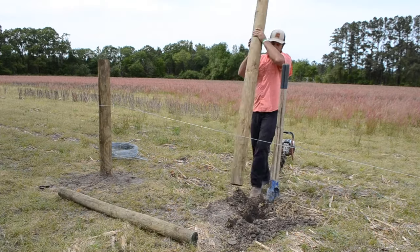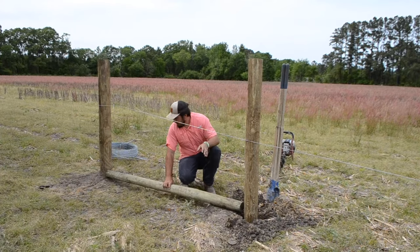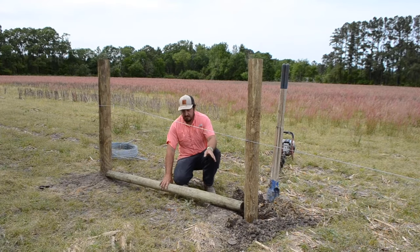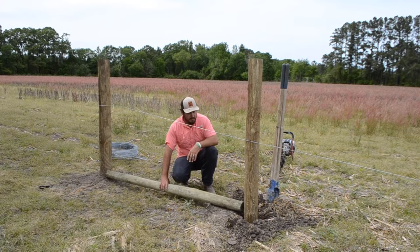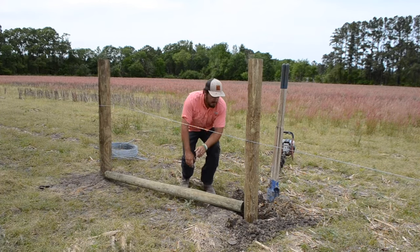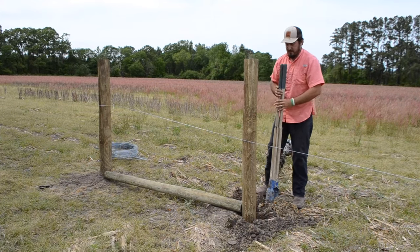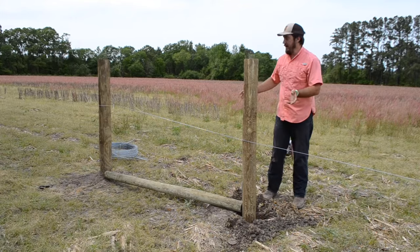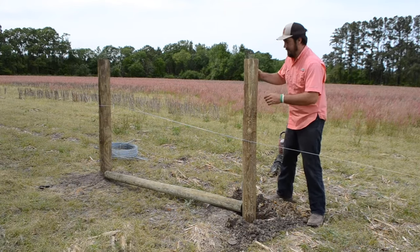That looks good. Once you get your brace post in, you want to check and make sure you have the proper distance between the two — again, use your horizontal post here to check. Then we'll backfill as we did with the end post.